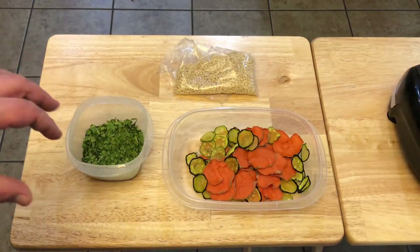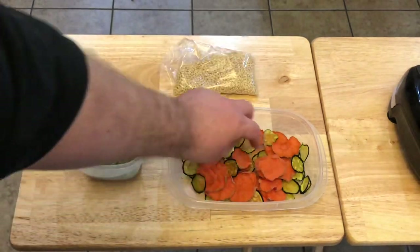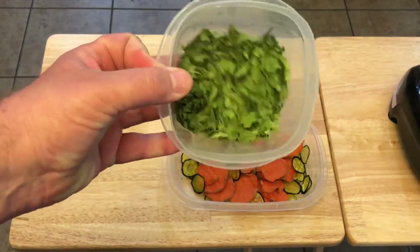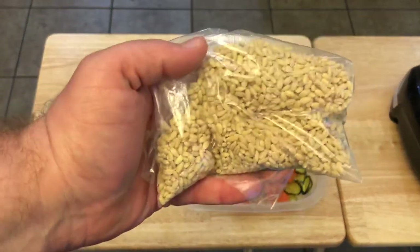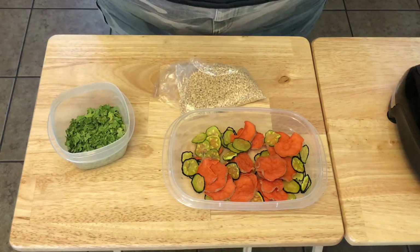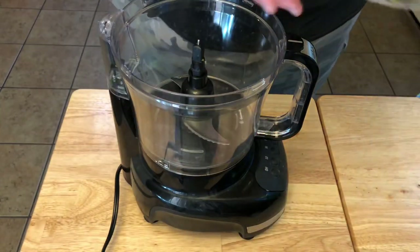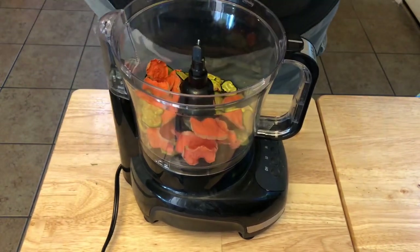The dry ingredients I'm using for this food are dehydrated sweet potatoes, zucchini, dry spinach, and some barley. What I want to do with these ingredients is make a powder out of them so that when I add them to the wet ingredients I can mix it all together very evenly. To get this started, I'm going to add those dry ingredients to my food processor so I can process them down into a powder.